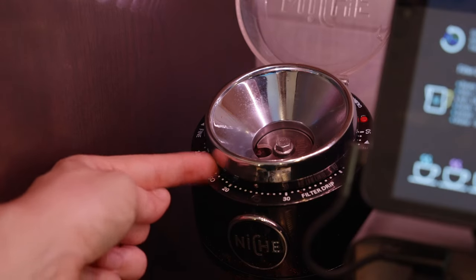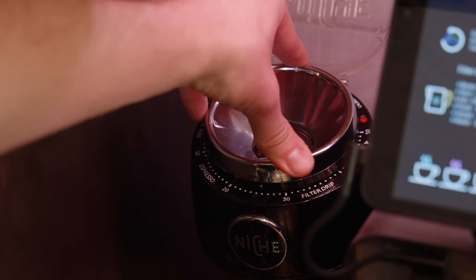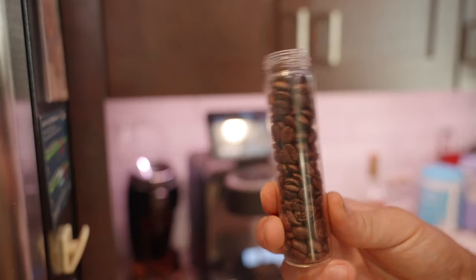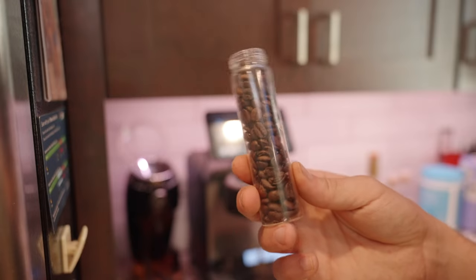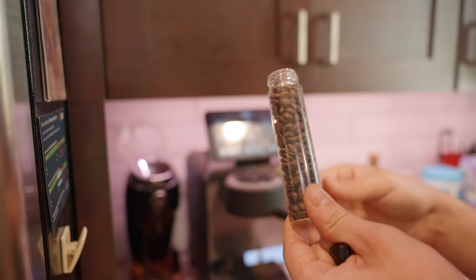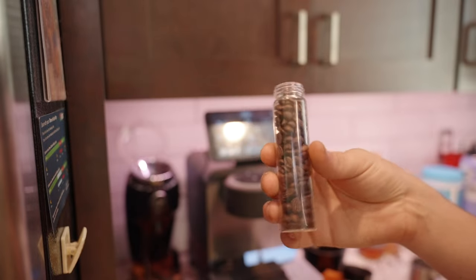Espresso is 15 to 20 for me, so just go somewhere between 20 and 30 — that's a good range. I've found with really great coffee, consistency is key. Only change a few variables at a time. You can see these little jars that hold about 20 grams of beans. This helps me stay consistent — I can weigh it one time and have beans for the whole week.